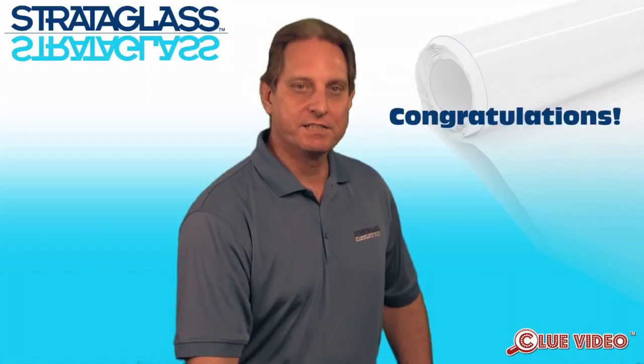Congratulations, you've made the right choice and purchased Strataglass, the finest flexible clear vinyl on the market. My name is Randy Buffler, representing IMR Products and Strataglass.